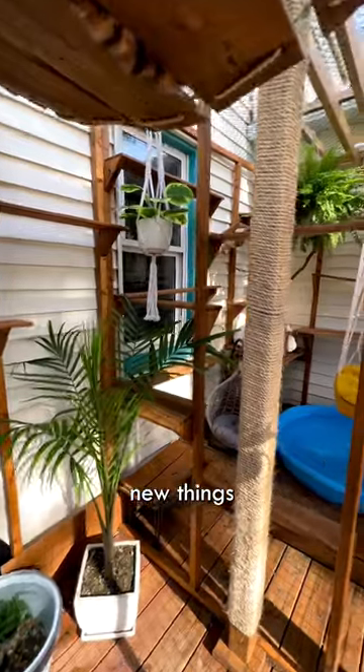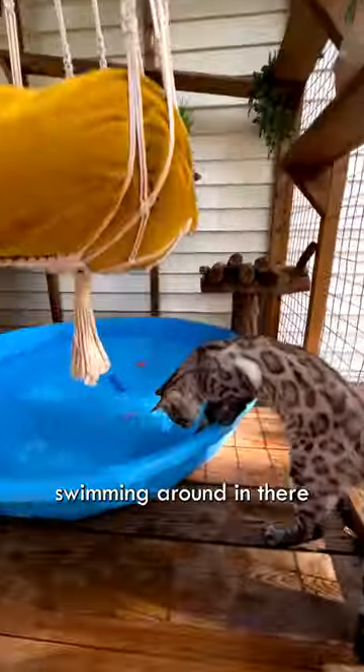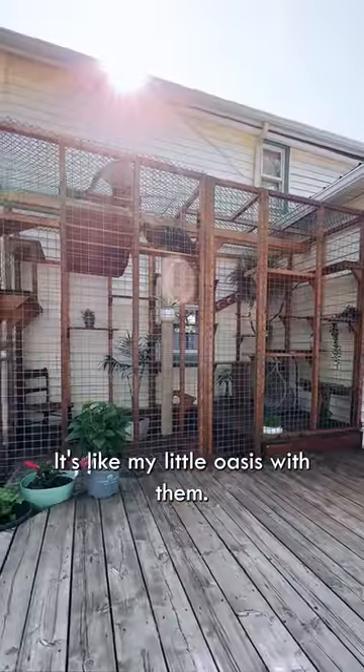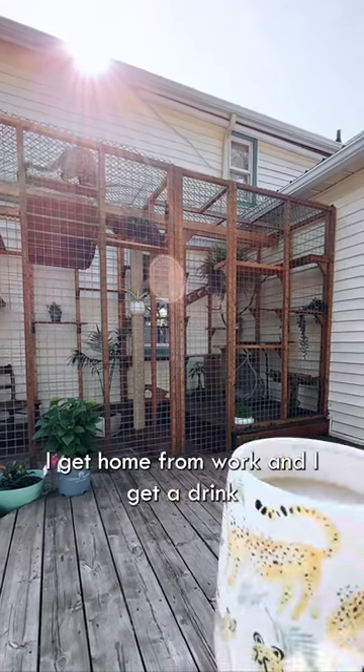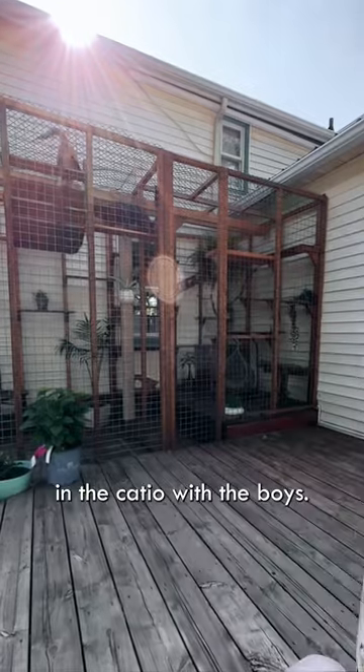I put a whole bunch of new things — I made them a little pond for in it. We had little robot fish swimming around in there for them to play with. They just love it. I spend a lot of time out there too. It's like my little oasis with them. I get home from work, get a drink, and go outside and sit in the catio with the boys.